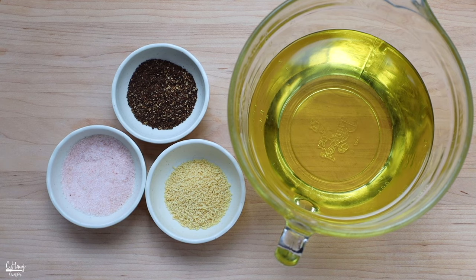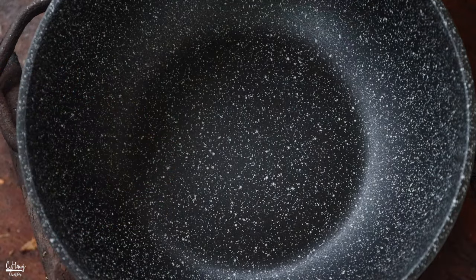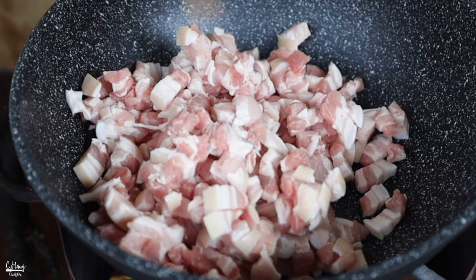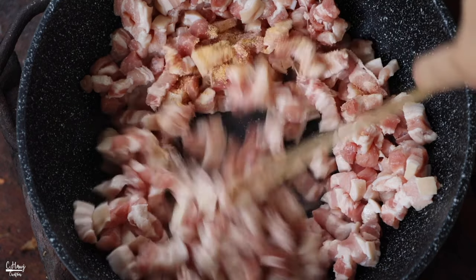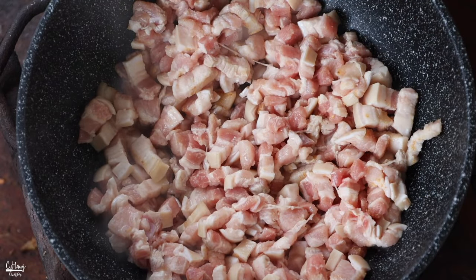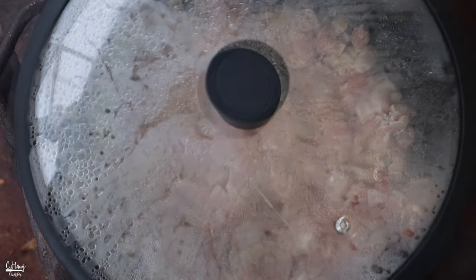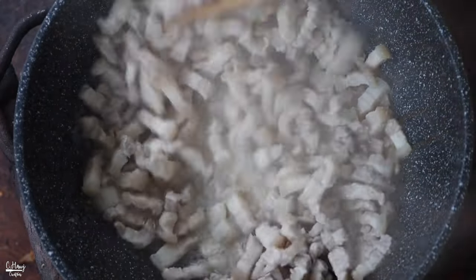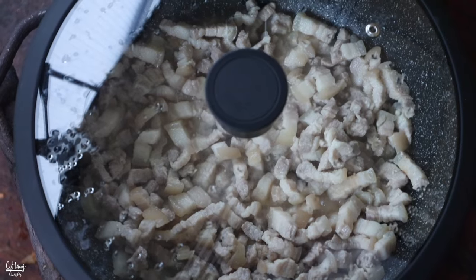Make sure you have all your ingredients ready because once we start, everything goes pretty quickly. To start, I have a good nonstick pan. We're going to cook the pork belly first — add in all of the sliced pork belly, season with salt and garlic powder, and give it a good stir. Then add in half a cup of water, cook on medium heat, cover with a lid, and allow it to steam and cook for about five minutes. Come back and stir every once in a while, then cover again and cook for about three to five more minutes until most of the water has evaporated.